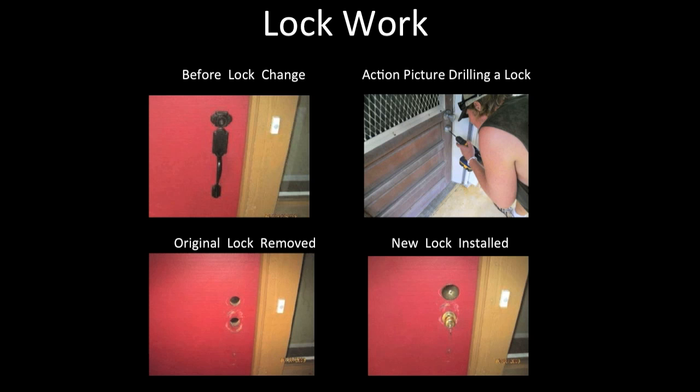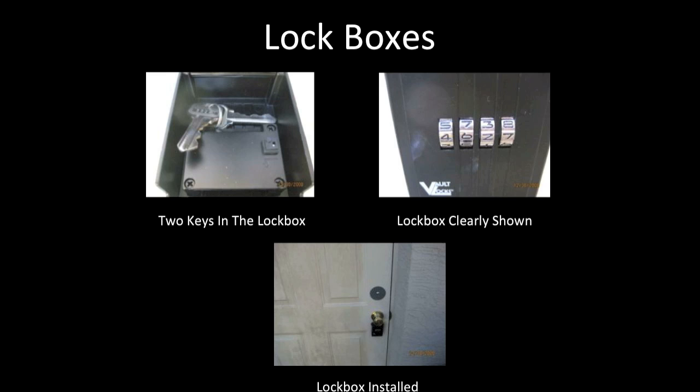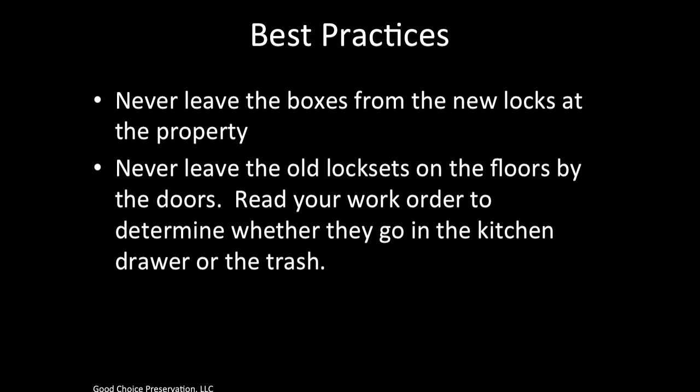Here's a set of lock work pictures. You can see it's the same door with the same lock that was changed from the same angle. We also have an action shot of drilling the lock. The lock set is placed in the kitchen drawer and the key is inserted in the knob lock — we can read the key code on the key itself. The keys in the lock box are shown and the lock box code is clearly displayed. It is important that you do not leave boxes and trash around after completing lock work. Never leave old lock sets on the floor by the doors. Read your work order to determine whether they go in the kitchen drawer or with you in the trash.